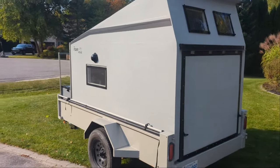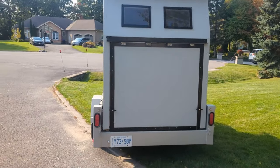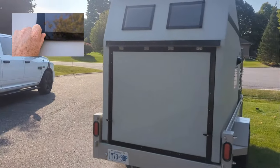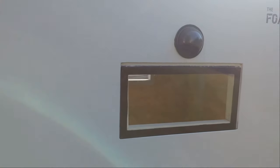We took off the tailgate for it. I have windows above the back door — those windows can be taken off and there are screens inside. I did plexiglass windows to keep the cost down. I used the vent above there to let air into the unit.